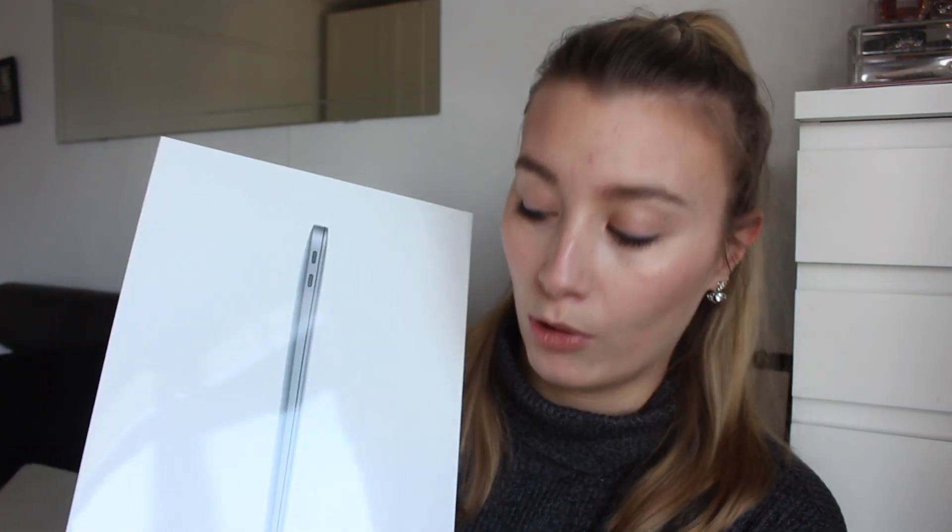If you want me to do a comparison on the early 2015 MacBook — I think this is the Intel dual-core i5, not the quad-core, with four gigabytes of memory — and Apple's new M1 chip with the new MacBook Air, then let me know and I can do that for you. This is going to my mum, so it will still be in the house for me to show you.